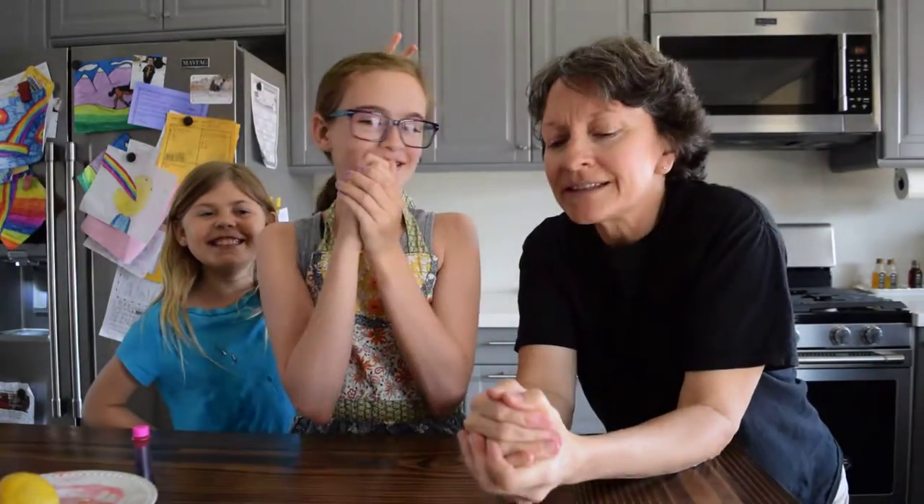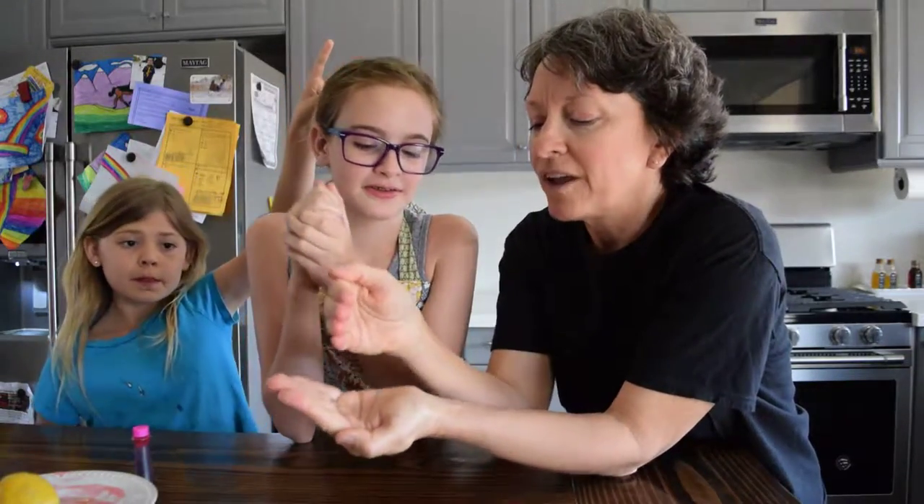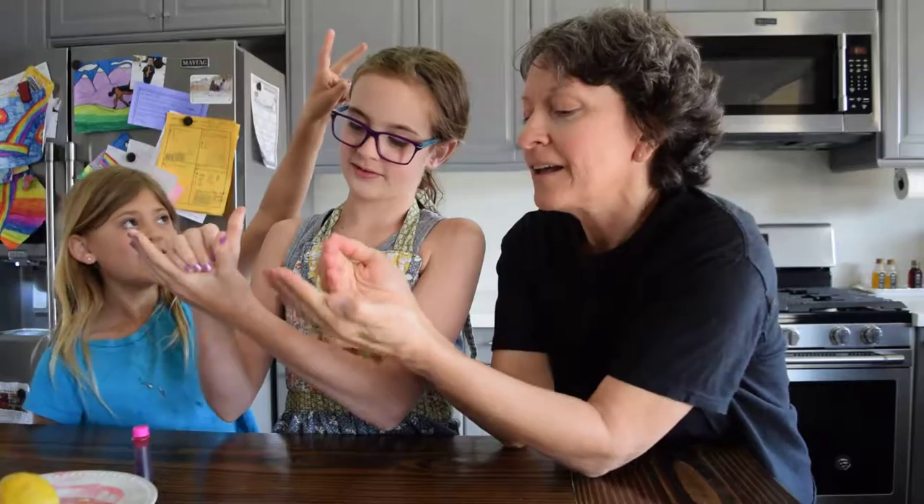Hey guys, this is a little whistle thing that I made. This is what I used to do when I was a little kid. So you put your hand — it's a whistle thing.